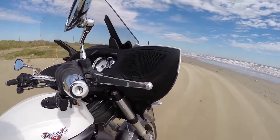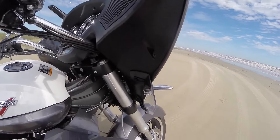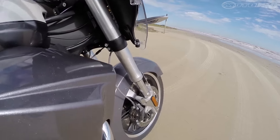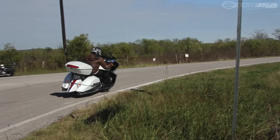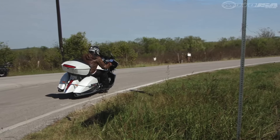Grab a handful of front brake and the initial bite is a little soft, as it takes a second for the calipers to dig in. Responsiveness and power on the rear is better though, and the braking package is effective, but the ABS continues to pulse noticeably at the pedal as the system pumps the brakes.